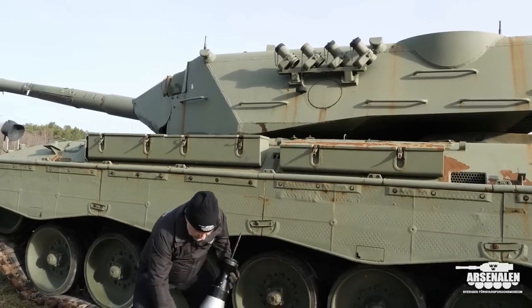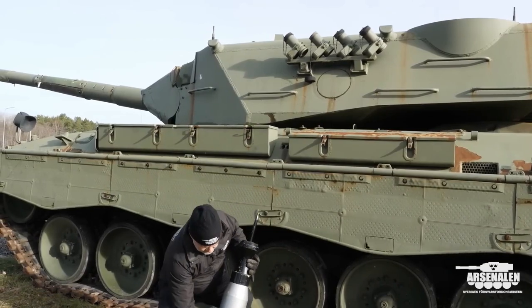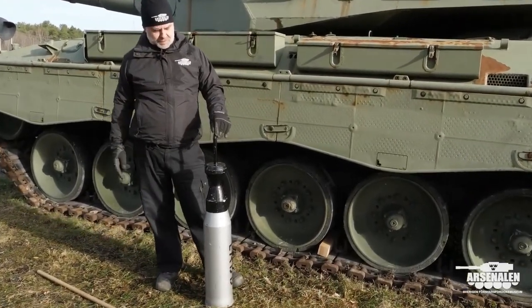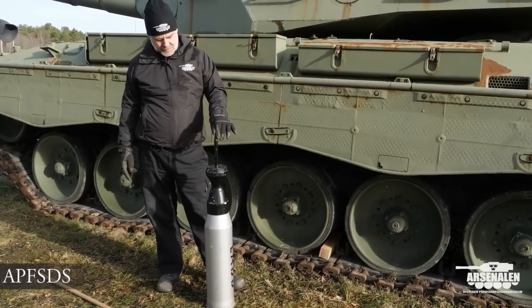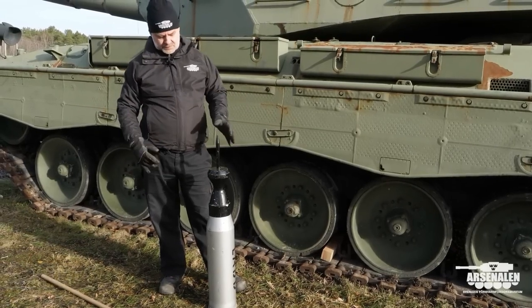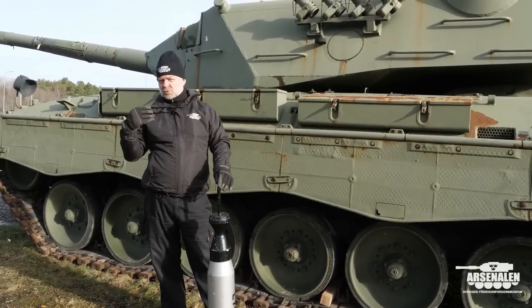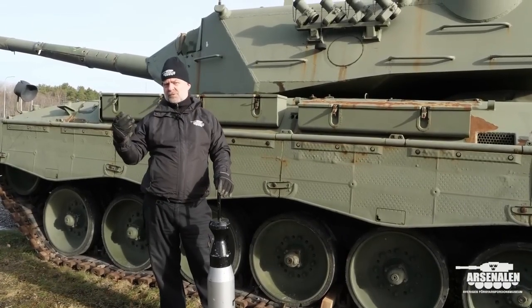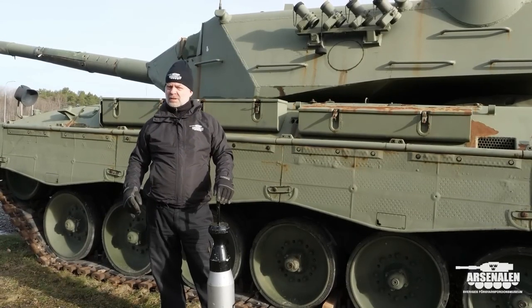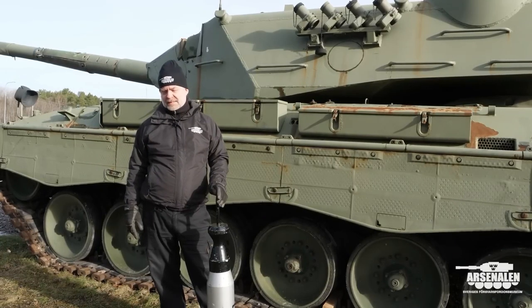These rounds are about 20-25 kilos and they come in different types. This is the armor-piercing fin-stabilized round used against other tanks, but there is also another type with more high explosives used for soft-skin vehicles or soldiers. So you have two different kinds of ammunition in the tank.